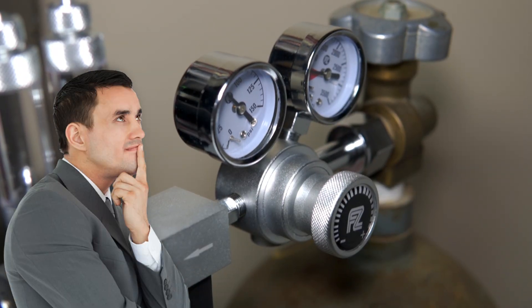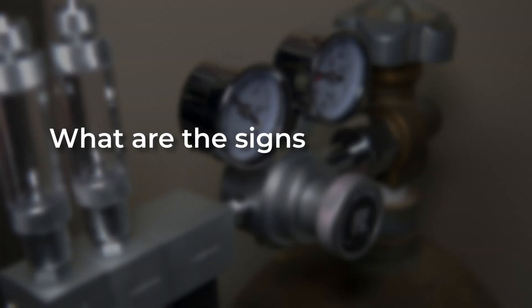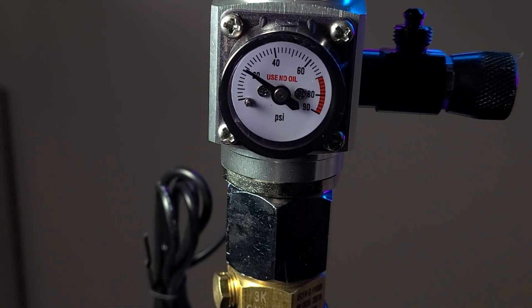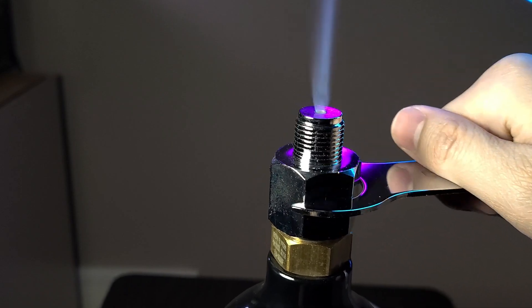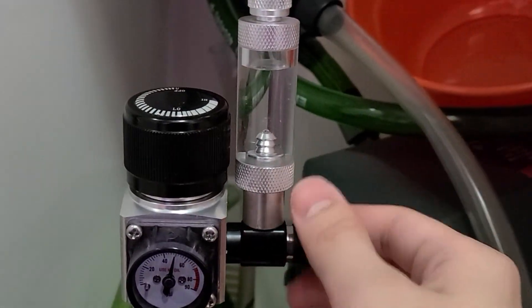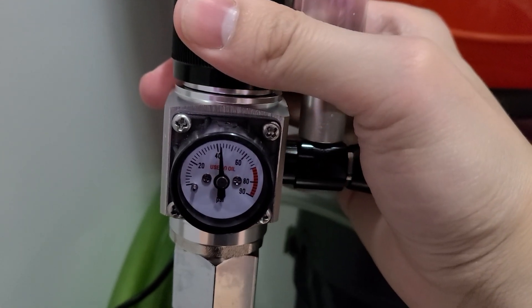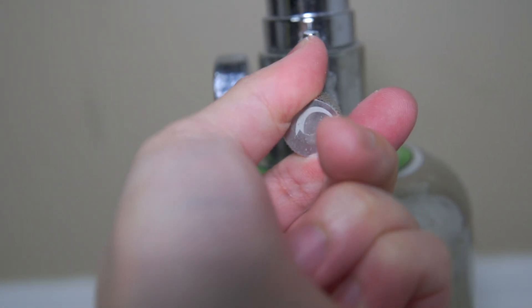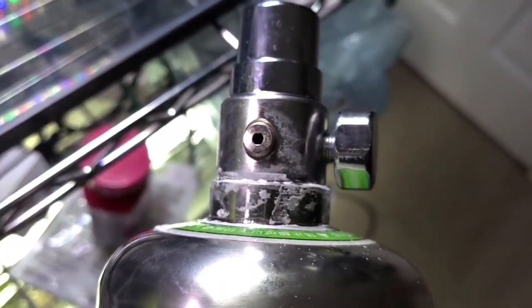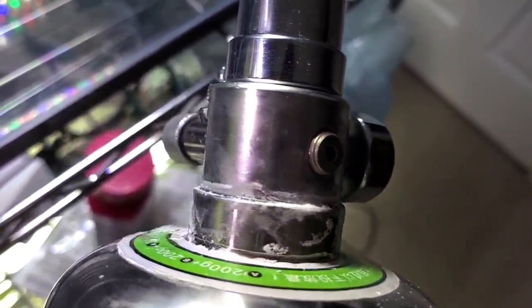Here are a few frequently asked questions for buying regulators. What are the signs of a faulty or malfunctioning CO2 regulator? Inconsistent or fluctuating pressure or leaking gas are signs. However, usually this is due to a part not being tightened enough or installed correctly. Another sign is sticky parts or any parts that are difficult to adjust, especially when it comes to the needle valve — this could be a sign of wear and tear or corrosion.